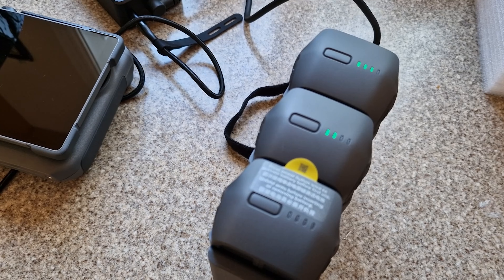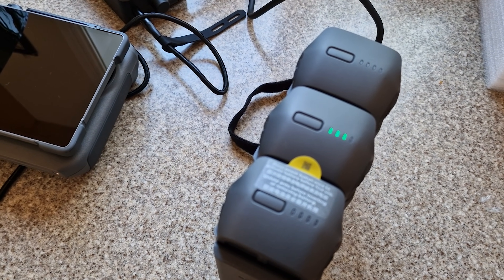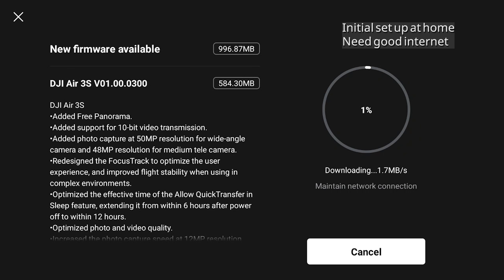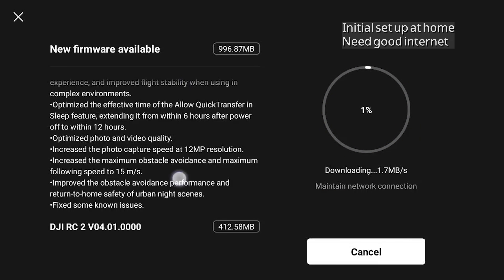For now, let's carry on with getting up in the air. Once the green charging lights are solid, it's fully charged and you can set things up. Best to do this at home where you've got good internet, as it will always prompt you to do a firmware update and needs the internet to register your account.